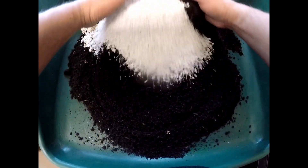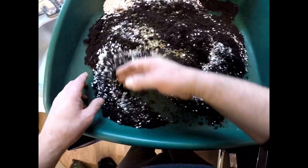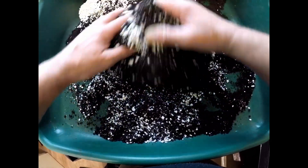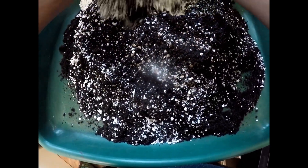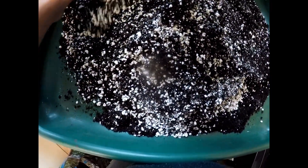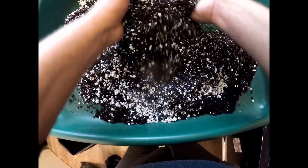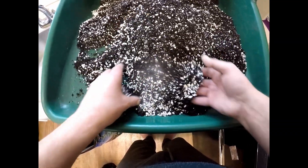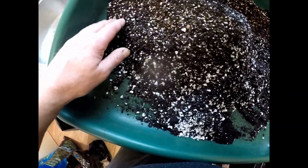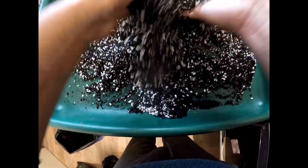So I've got the compost sieved, some perlite, some grit - I'll just mix this in carefully. You can alter the mixture according to your climate. Cornwall's quite wet a lot of the time, so you do want something a little bit more free draining down here. The perlite helps to keep the moisture in, and it also absorbs the feed as well, so it helps with the feeding of the trees. So that's a little batch mixed.